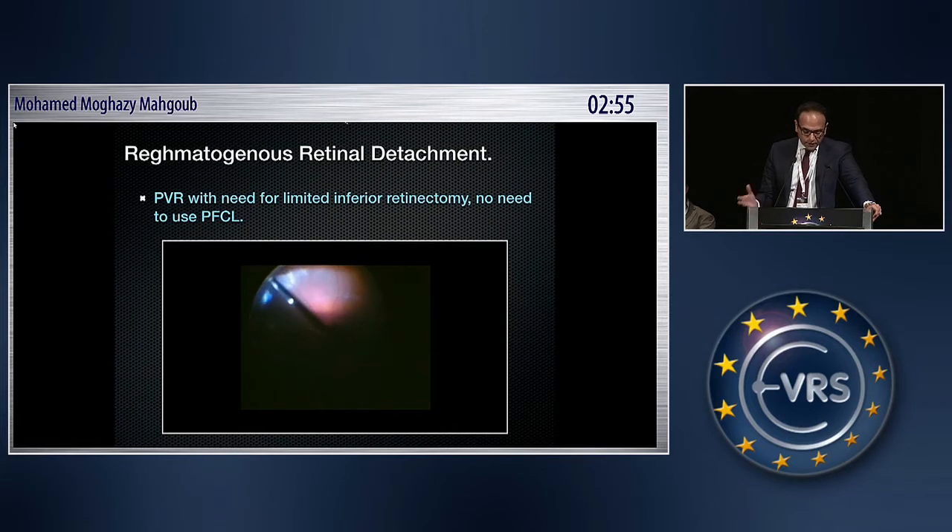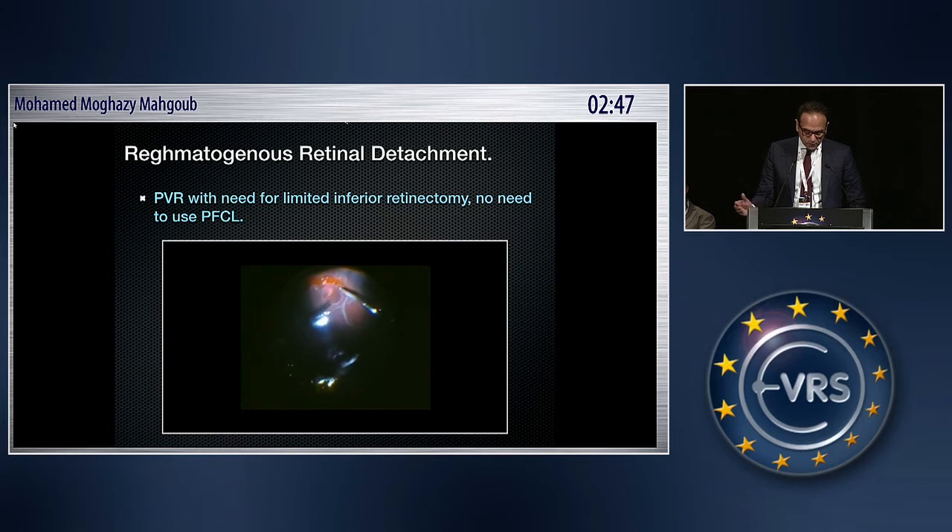In cases of PVR with need for a limited inferior retinectomy, there is no need to use PFCL. Under air, you can extend your retinectomy as far as you need to go. This is a long-standing case with a retinal cyst, as you can see here, but safely under air you can continue the retinectomy.